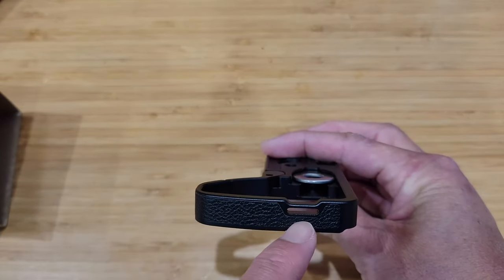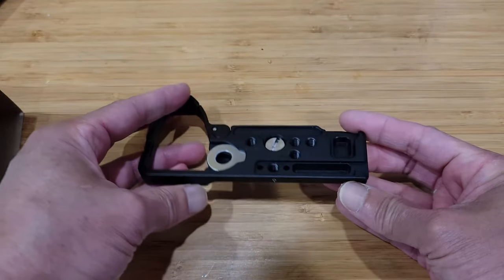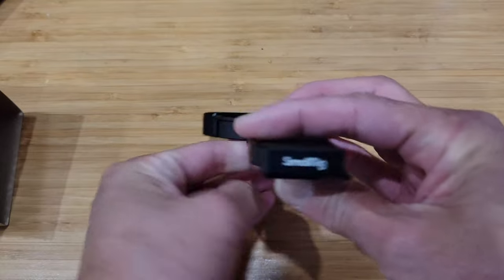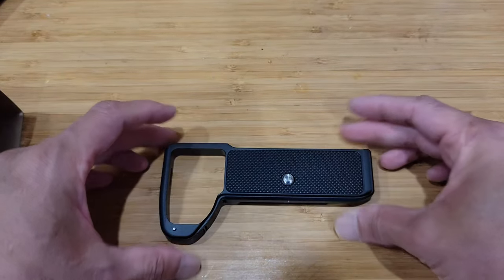On this side we see a hole for the battery port, which allows you to change the battery. And on this side, there's a hole to add a mounting strap. All right, let's set this up.